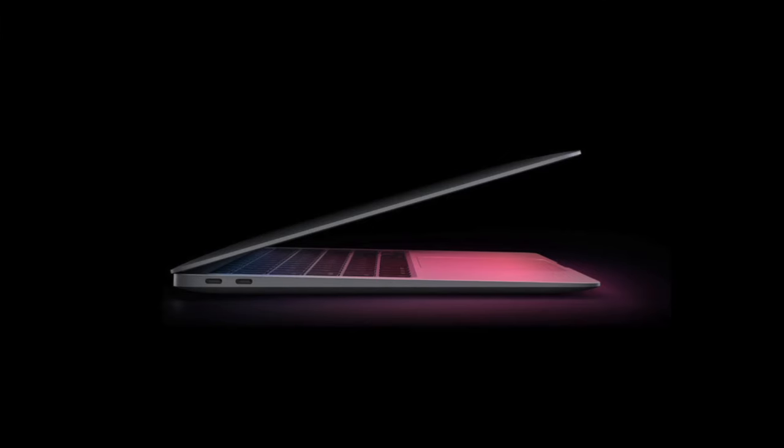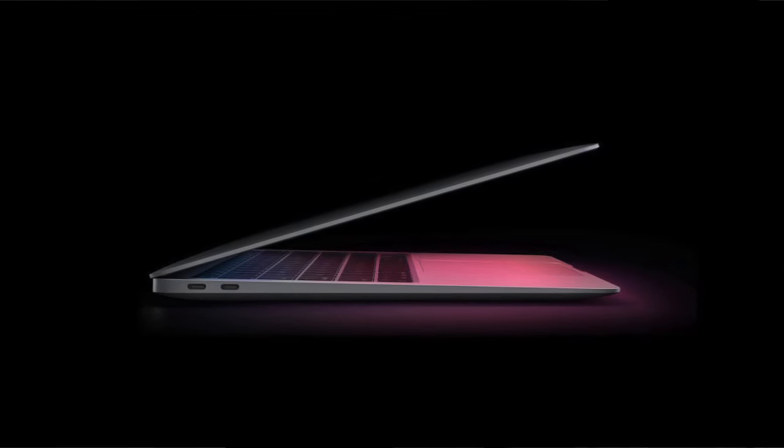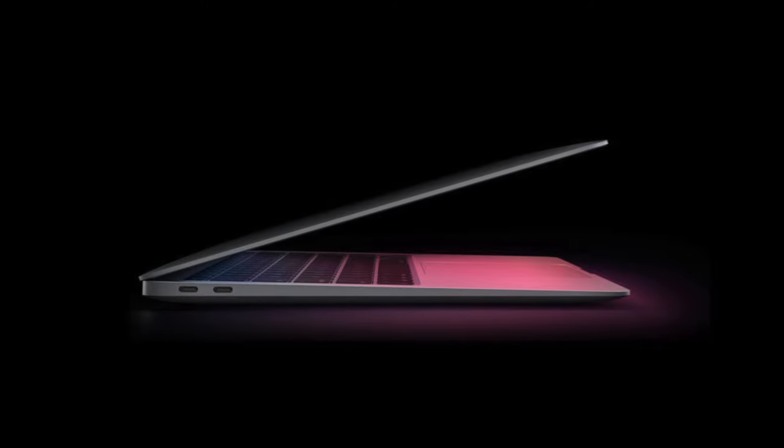This won't damage the computer because most Macs have auto cutoff power. Basically what it does is it cuts the power when the battery is full and continues to charge when it's at a certain percentage, which is normally about 80%. This is in place so that the MacBook doesn't overcharge and overheat, which would damage the computer.